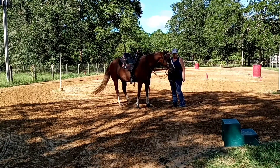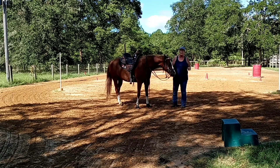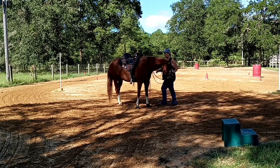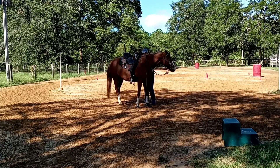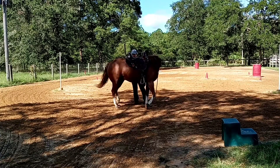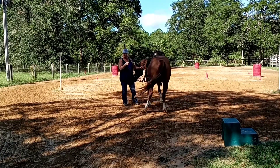Good boy. Now, he did that without me touching him — he did that off energy. I'm going to slow it down this time and try to take one step at a time off touch. Nose — touch. One step, wait. See how much he went? I didn't want him to go that far.